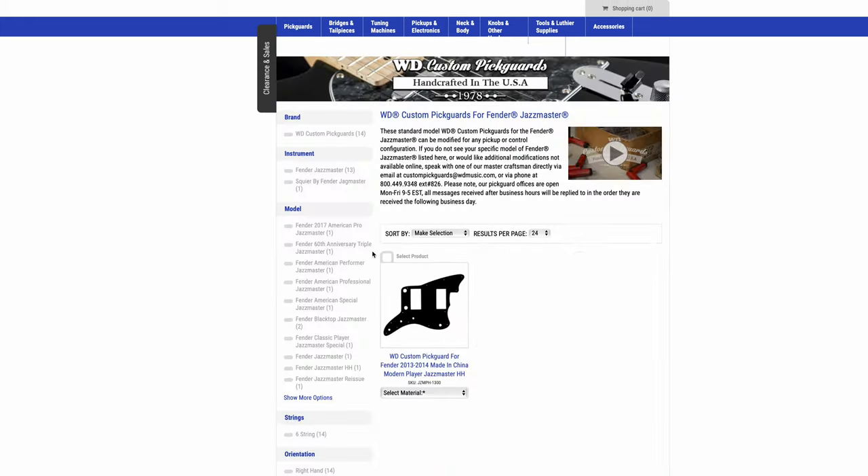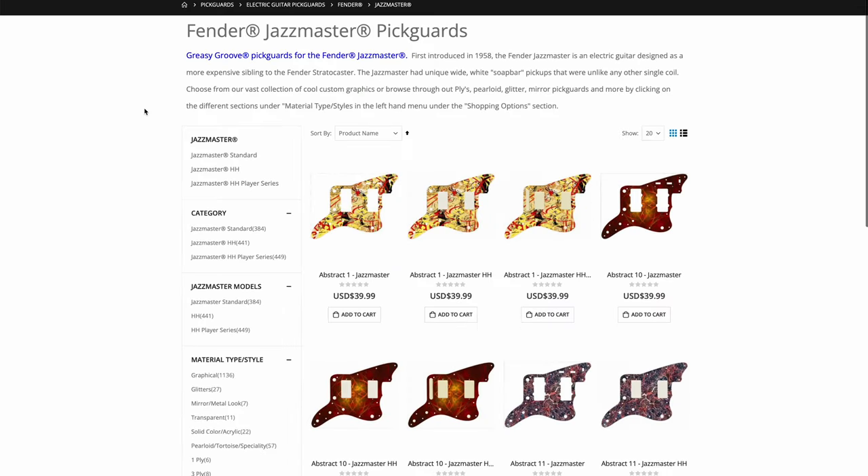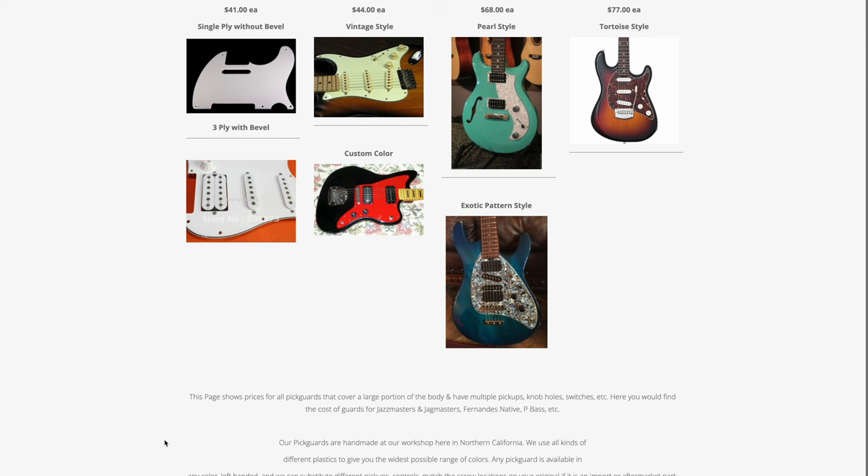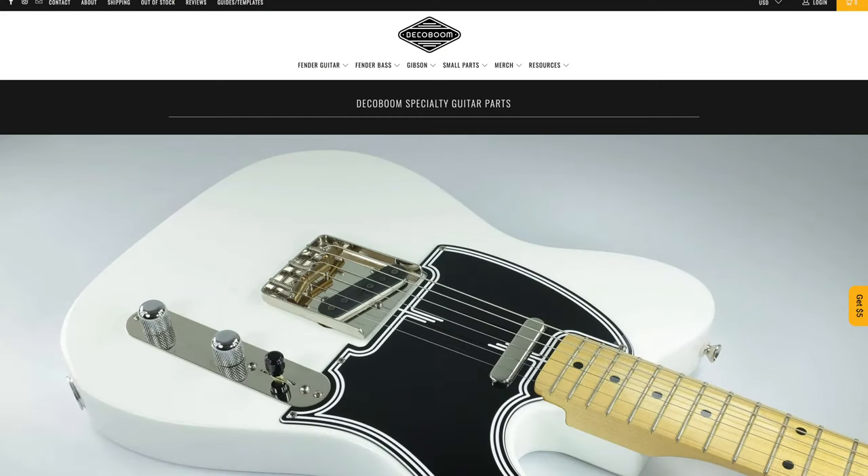After this practice, I spent a few days looking around Google to find something different than what I'd tried before, because most pickguard sites are like... I don't know, their websites are from 1998 and you have to make an order through a carrier pigeon. Then I found this company called Deco Boom.